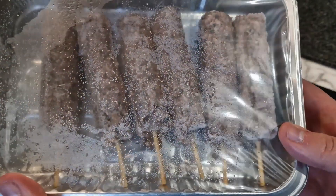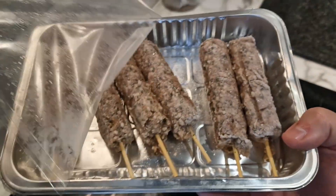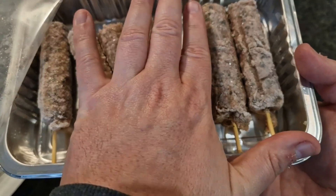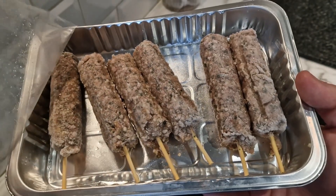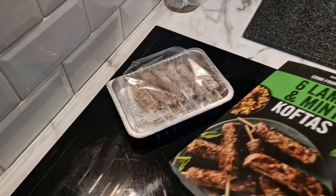No messing, straight into it. A bit frozen — we can actually open them. They're not too big, probably finger length, but you get six of them which makes a decent portion. Be nice on the barbecue, I think, probably.